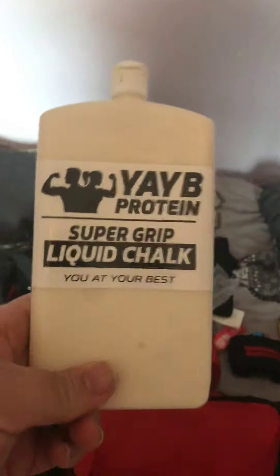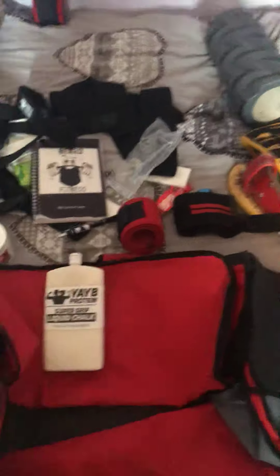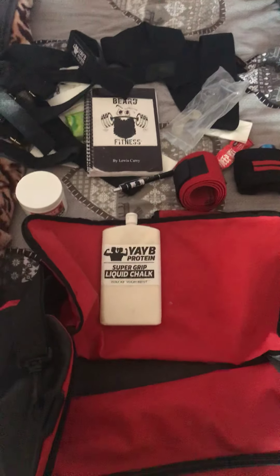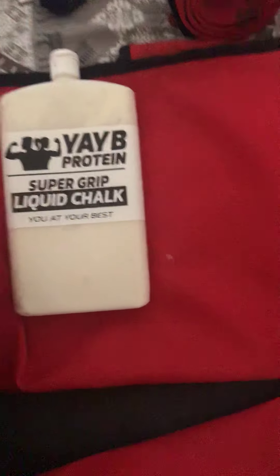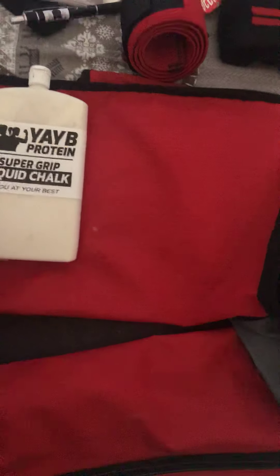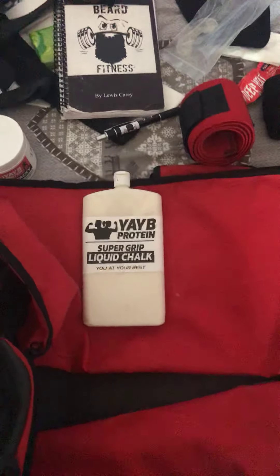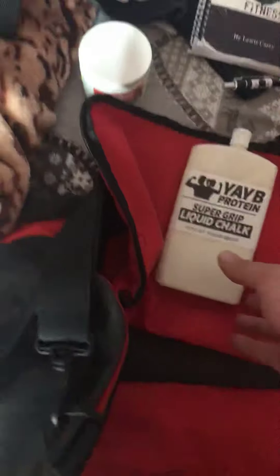Next up is my chalk. I've tried several companies but these are the best I've used. People think chalk just makes your hands stick to the bar, but for me it's mainly because I have sweaty palms — so the bar doesn't slip out. This is their new formula; the older one felt like it lasted longer but this one gives better grip — pros and cons. Check them out for liquid chalk. A lot of strongmen I know use this chalk too.